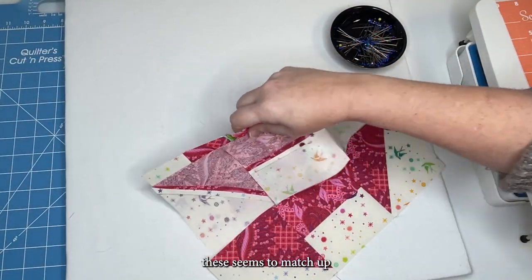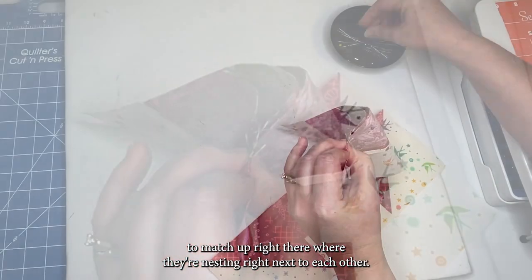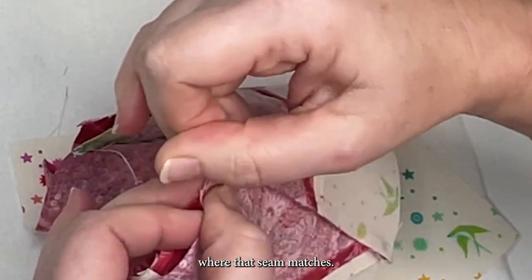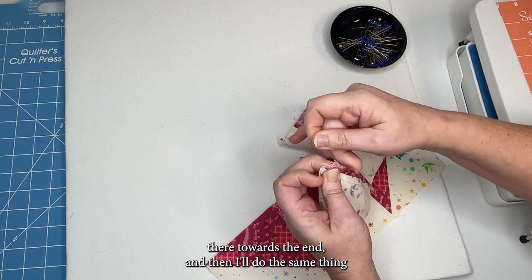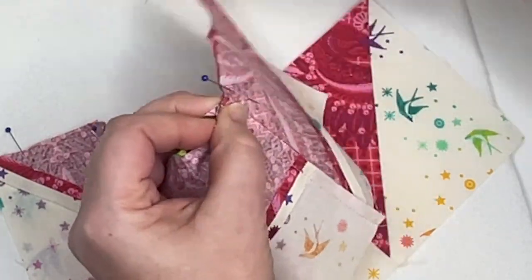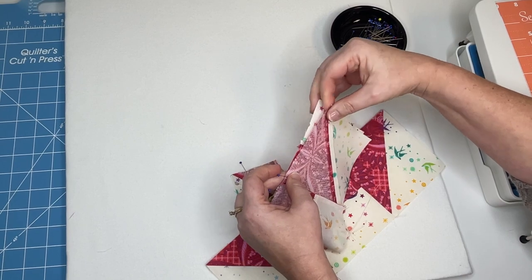What I'm going to do to get these seams to match up is use pins. You can see where those two seams are and I'm getting them to nest right next to each other. Then I'm going to place a pin right there on one side, and another pin on the other side — because this is the place I care about the most, where that seam matches. I'll also place a pin towards the end, and do the same thing on the other side where the seam matches, nesting those seams and placing a pin.